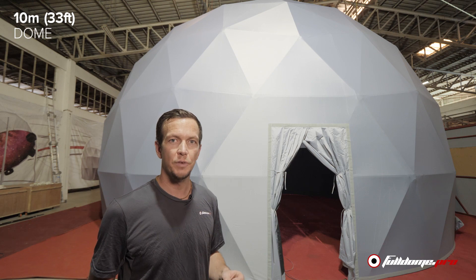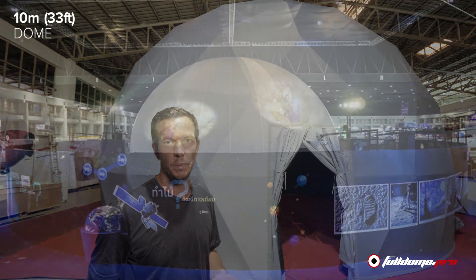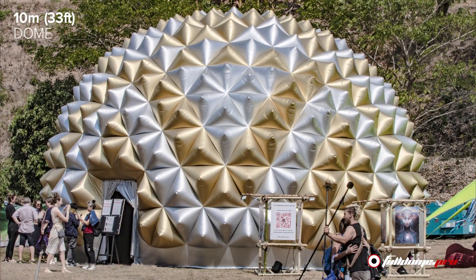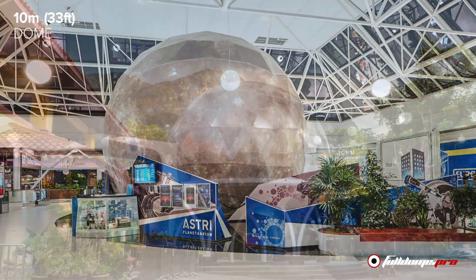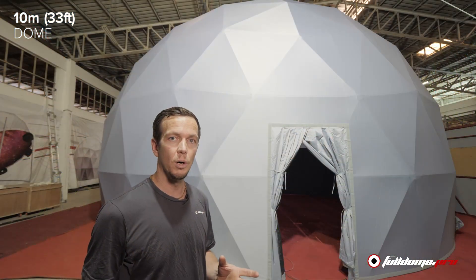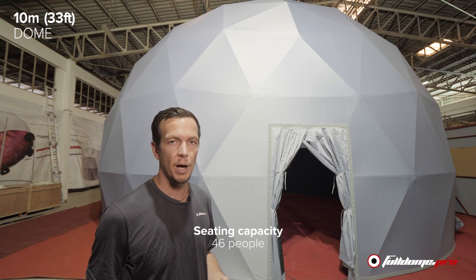Construction is now finished, and as you can see behind me the 10 meter dome is a great addition to your event space. Whether you're doing brand activation, a festival for exhibition, or the education industry, this really is a way to attract people and improve your image and your message that you're giving to your customers. With the 10 meter dome you can have a standing capacity of 100 people or a sitting capacity of about 50.